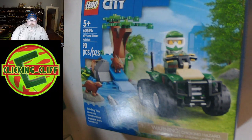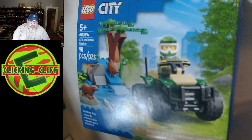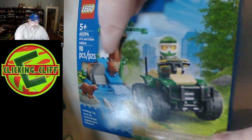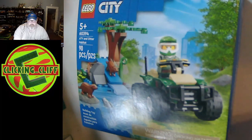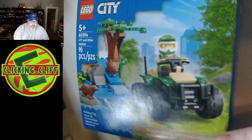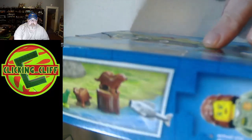90 pieces. You can get this for $10 USD at LEGO. Let's look at the box real quick. The box artwork is okay, par for a City set. You've got the little ATV and the little habitat for the water. On the top of the box it shows the two otters.